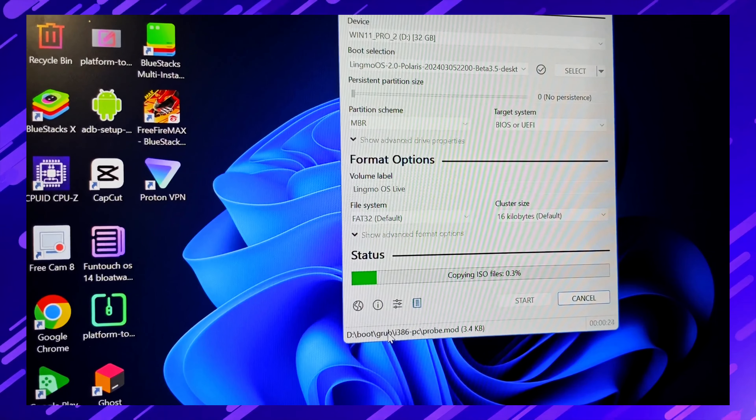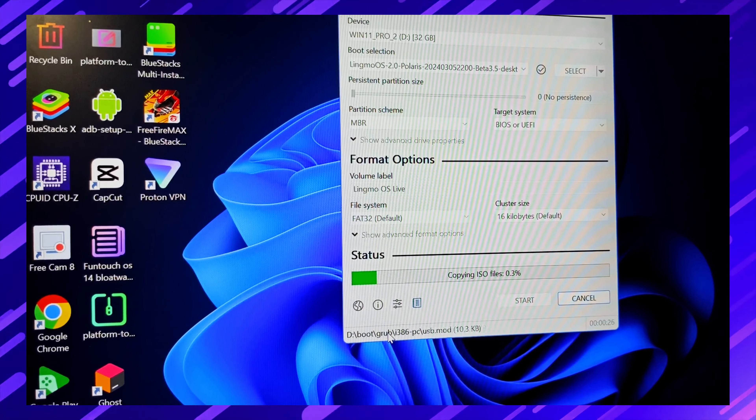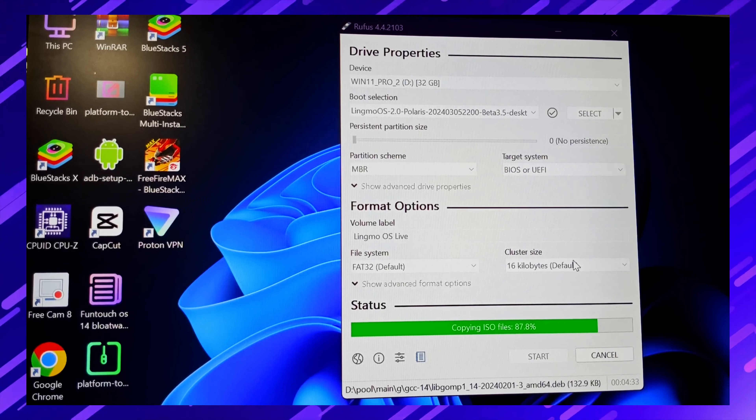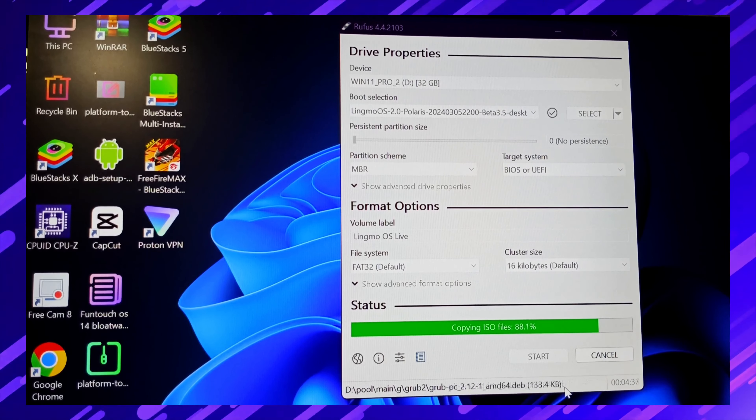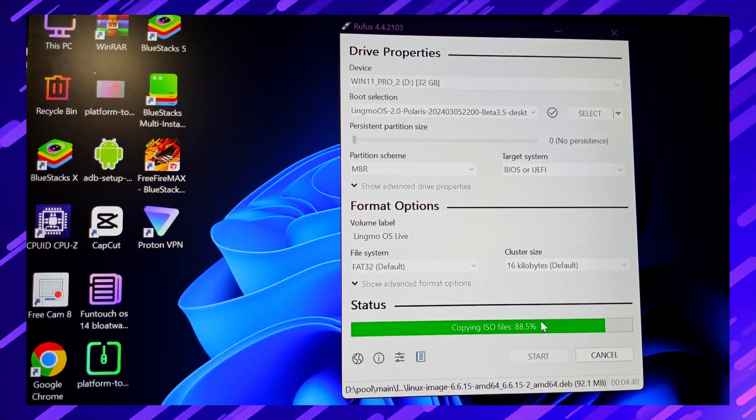I'll skip some parts of the process. After that it's at 87 percent done. In my case it took about five to six minutes.